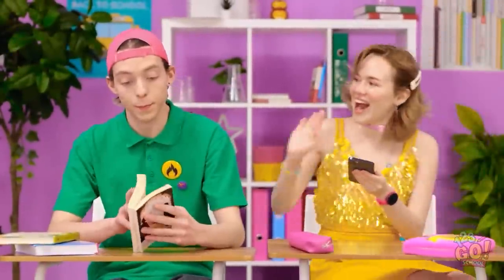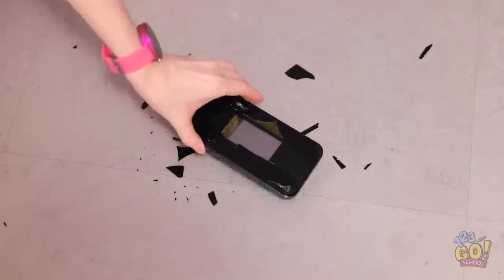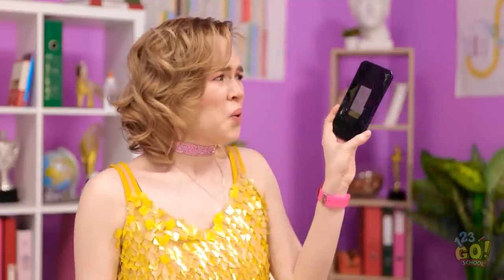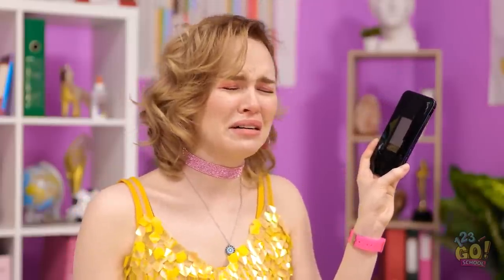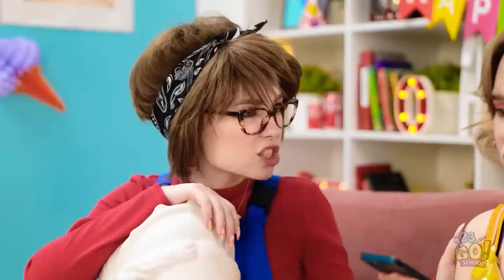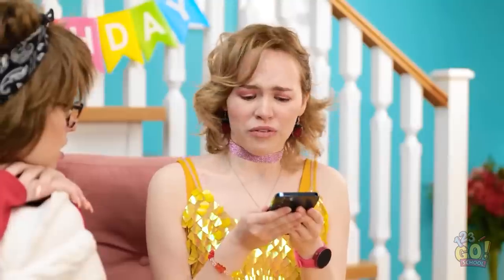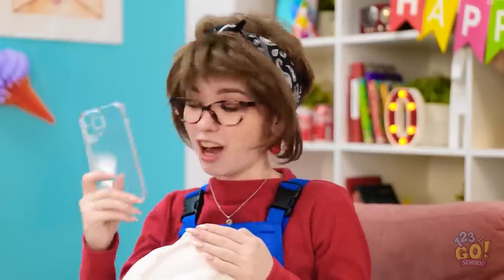Oh, I'm at school already! Hi, Matthew! Look what I've got! Ow! Ooh, that's not good. Look at it — my mom is gonna be so mad! What am I gonna do? This is a disaster! I can't let that happen! Gina? Are you okay? I don't want to drop my phone — it'll break! It's okay! I got you a phone case!